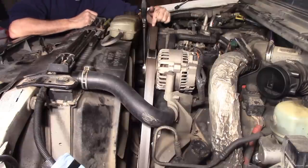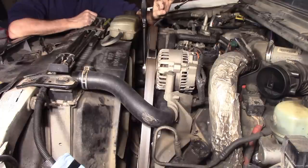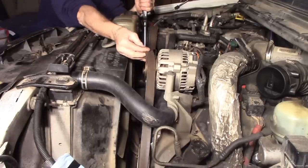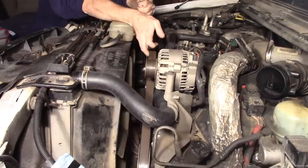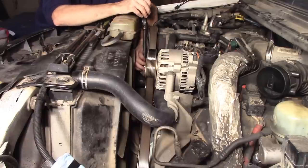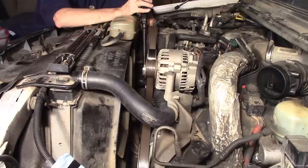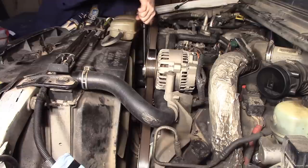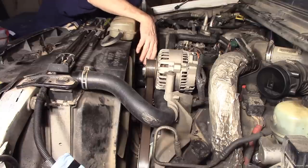Now the battery tray and the air cleaner box have been removed. We'll need to remove the belt. On the passenger side underneath the air conditioning compressor, there's a square that will fit a half inch ratchet — put your ratchet into that square and pull backwards, which releases the belt tension. Lift it off the alternator and release it. Be careful: keep the ratchet pretty much straight up and down, because if you try to pull up from a low angle when the belt comes off, you'll end up pinching your fingers on the idler pulley.